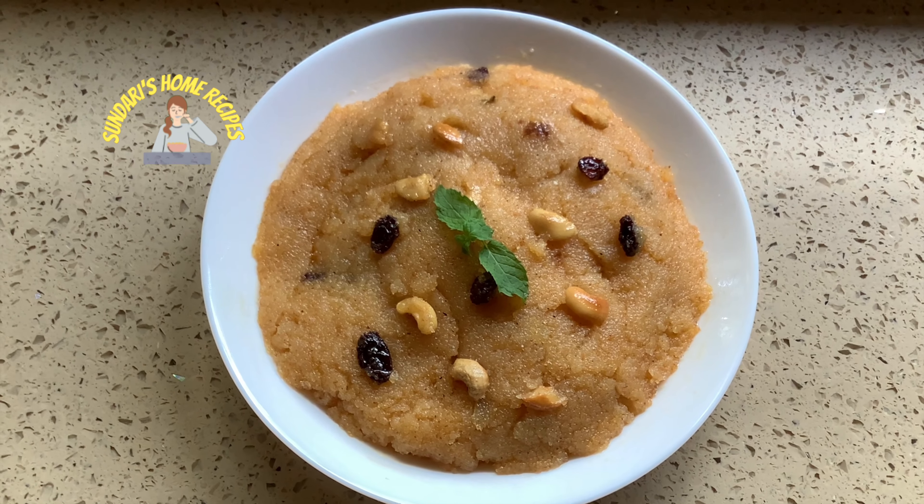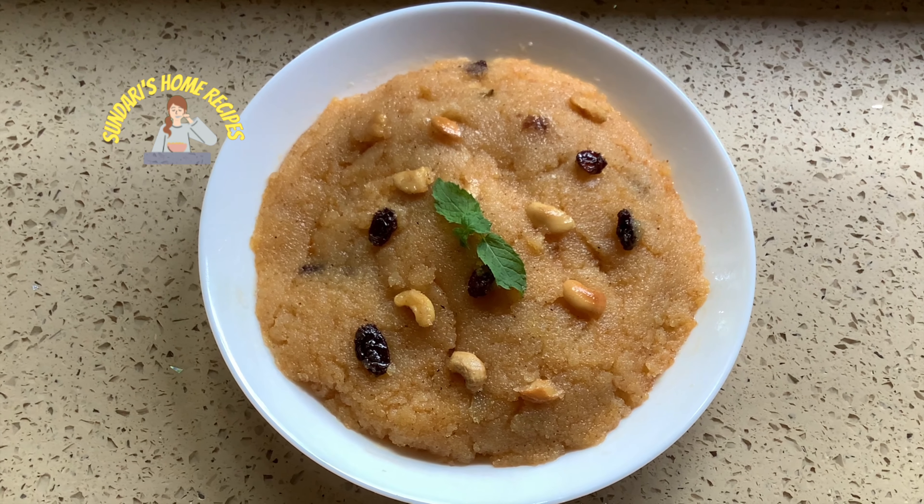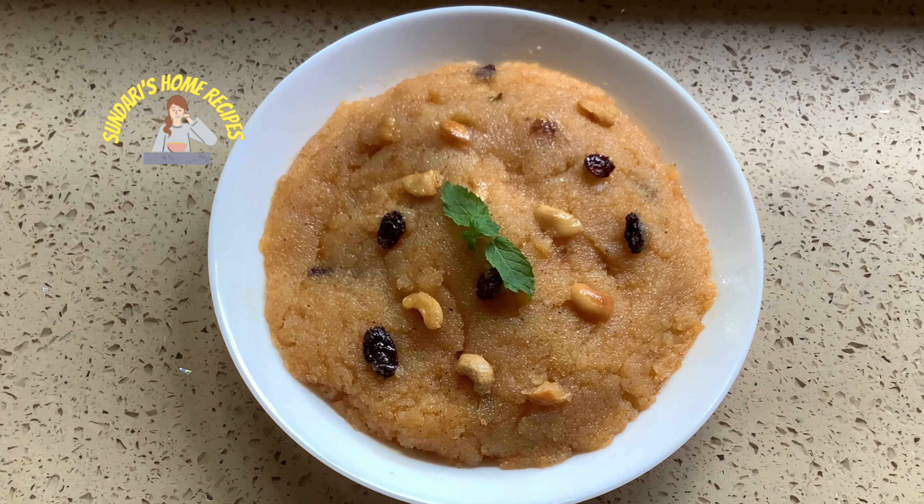The pear kesari is ready to serve. Please try this recipe as well. Like, share, and subscribe. Thanks for watching!